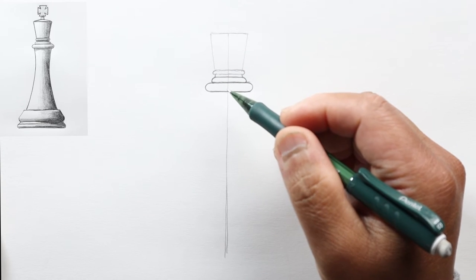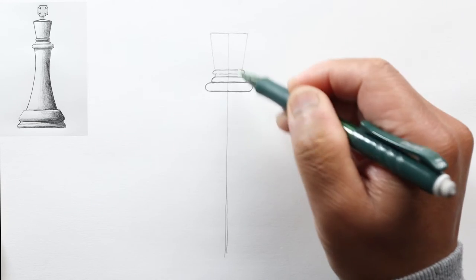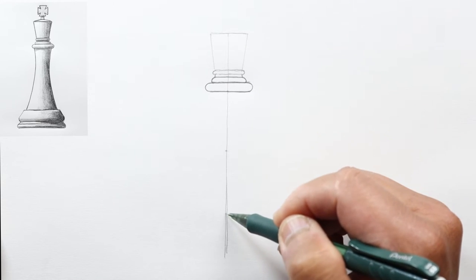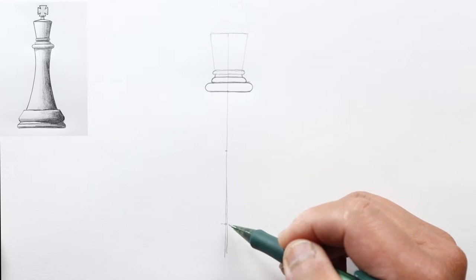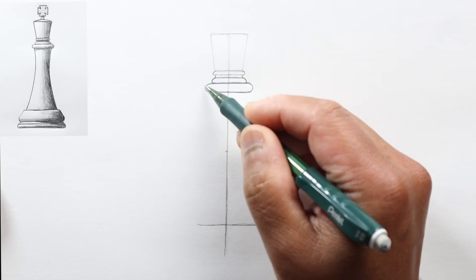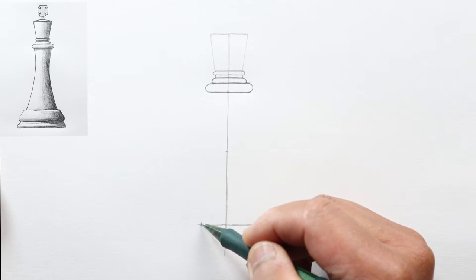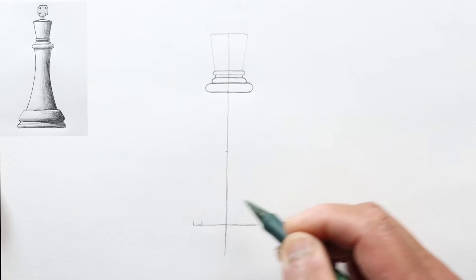Now go down this height twice over — one height, a second, and a third — maybe make it just a little bit longer. Draw another horizontal line here, making it a little wider than this feature, so this feature would go down about this far. We'll make this line a little bit wider, out here.